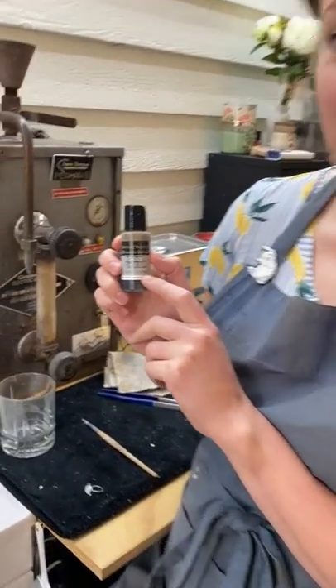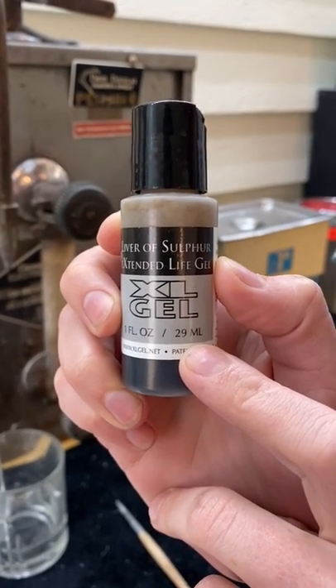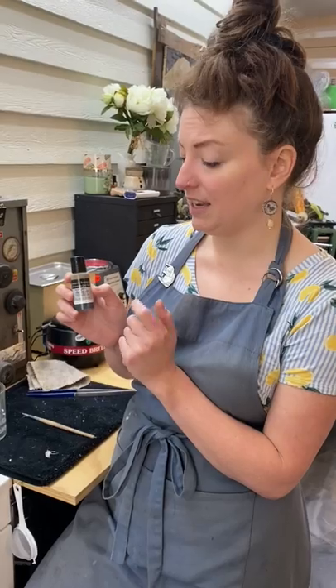Liver of Sulfur Extended Life Gel — you can get this on Amazon. I've had this bottle for almost three years now and I think I've maybe used two-thirds of it. It lasts longer and it isn't as stinky as some of the other ones I've used.